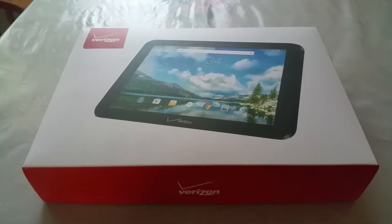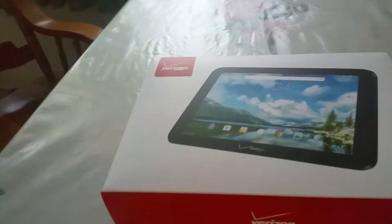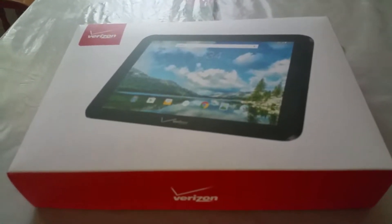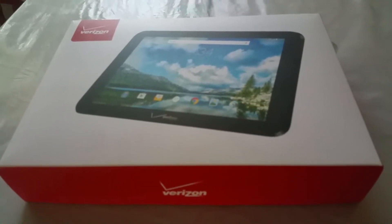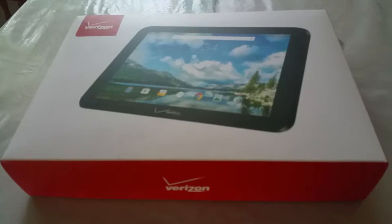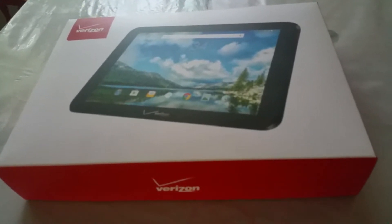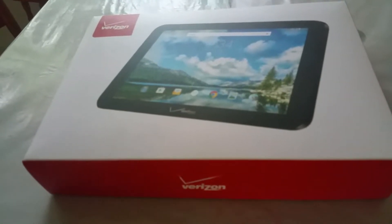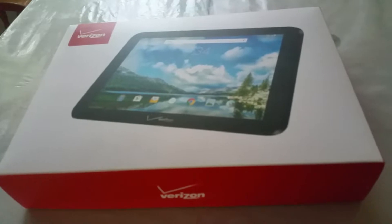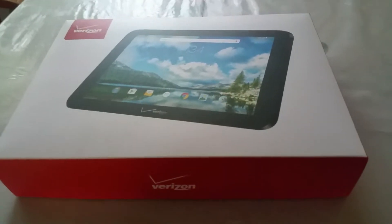Hey everybody, we're back. Today we have the Verizon Ellipsis 10 tablet. Pretty good deal — I recommend people pick it up. Today's their last day on their deals. They're offering it for $49.99 on a two-year contract. The specs include a full HD display and 16GB of internal memory. I would say it's a pretty good deal, so let's go ahead and unbox this.